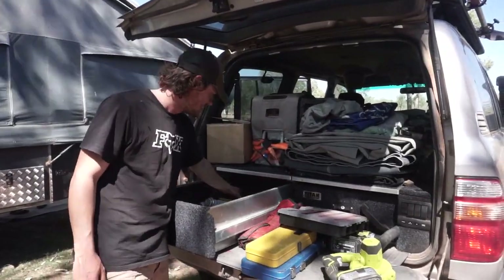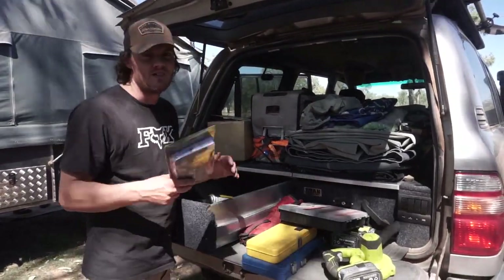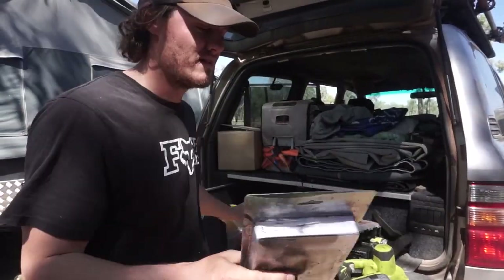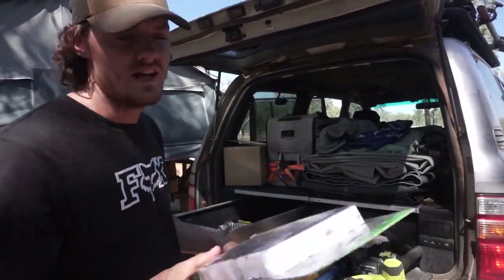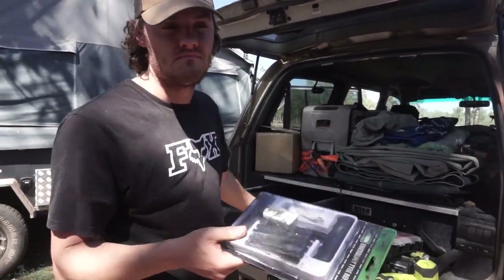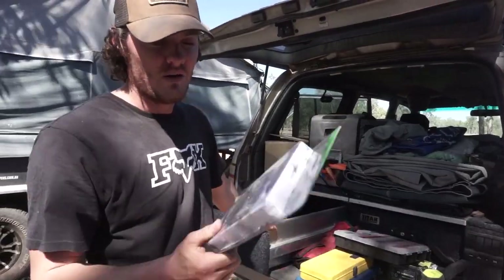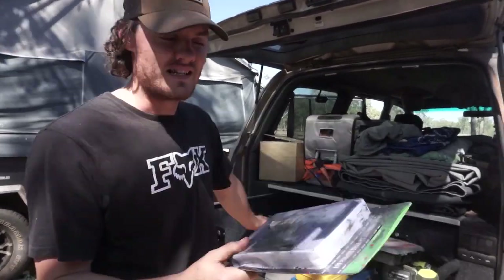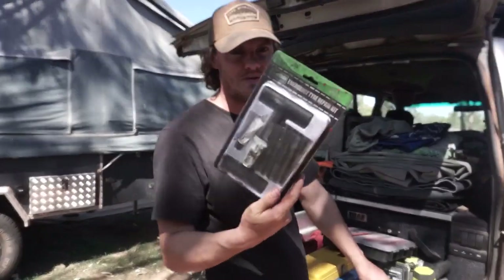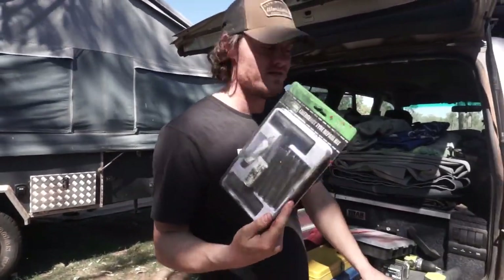Going along with fixing stuff, we keep the puncture repair kit in the back there as well. Never had to use one yet — we did give it to someone on the road who needed it; he didn't have anything and we had this on us, so we gave it to him. But we haven't used it ourselves. You need to take a tire repair kit just in case.